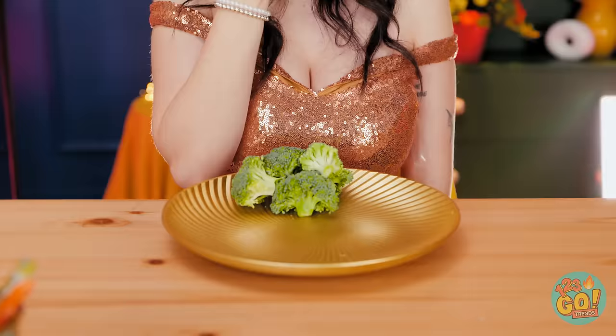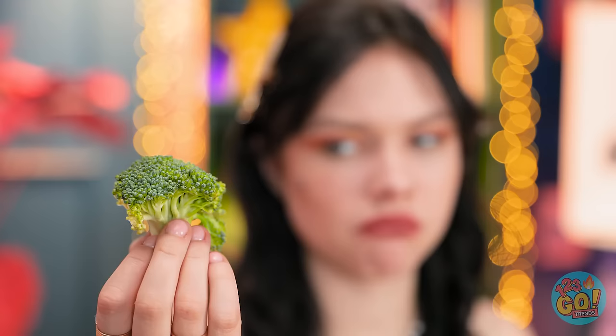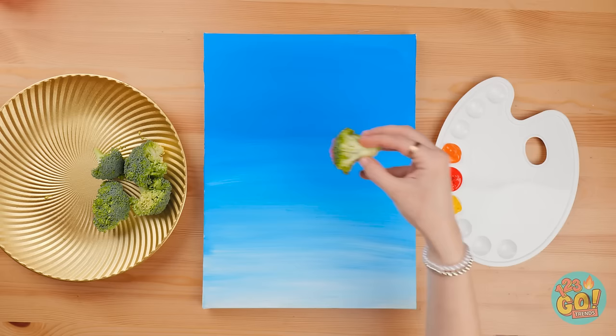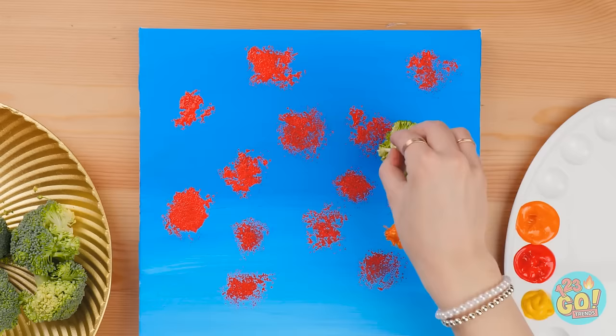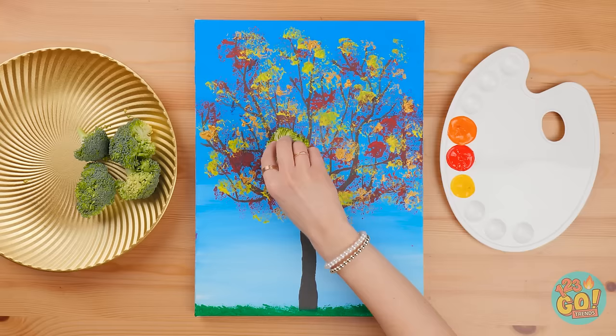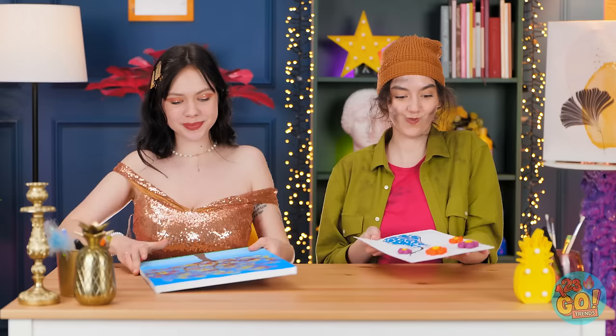I couldn't eat another bite. Maybe I eat too much? My bad — better out than in. I don't want to waste any food — maybe I can create something with it. I've painted a sheet of card blue and I'll use the broccoli as a brush. I'll dab paint over the paper using different colors — it gives an amazing leaf effect. Check it out! That's pretty! I love it! Very creative!